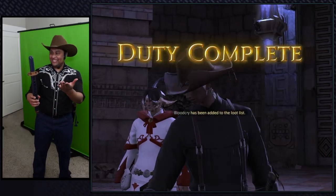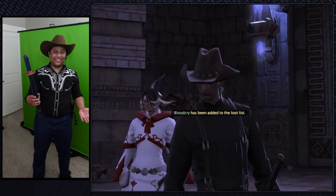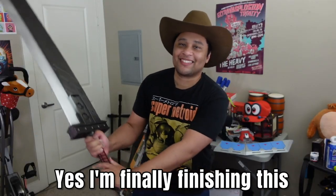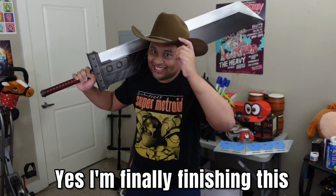But in the end, the katana controller lasted the entire stream, so I'll say that's a job well done. If you want to see more of the samurai gameplay, check out the VOD channel. Until then, I'm off to finish one hell of a build for the next video.